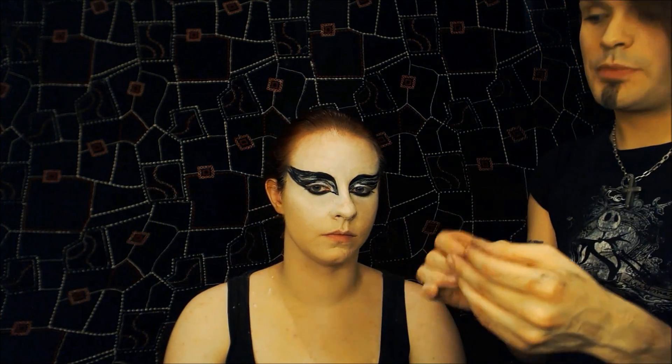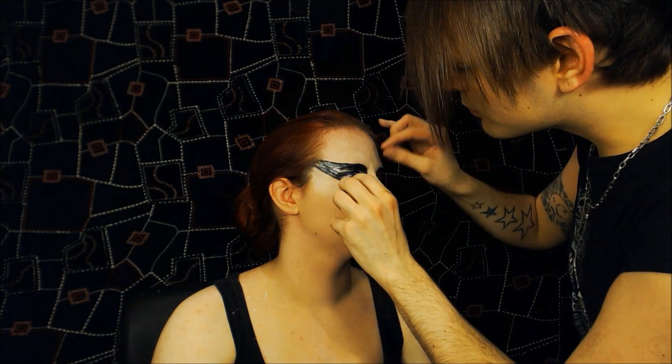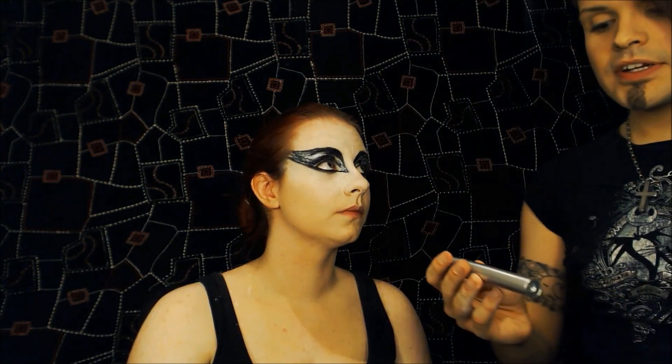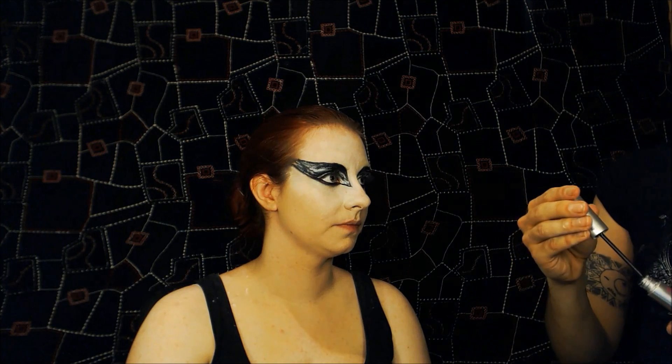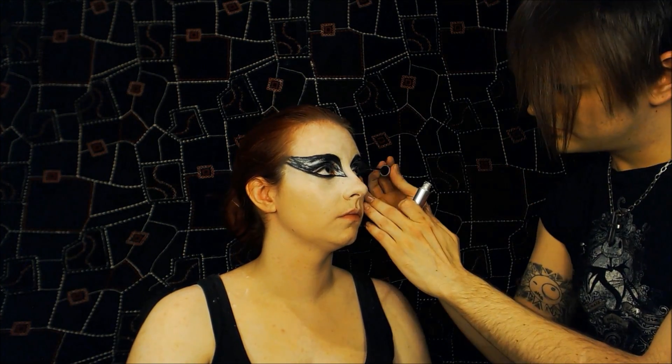I'm then going to take a medium false eyelash — so not insanely thick, just to add an extra bit of depth to the eye — and I'm just going to apply those to my model's natural lashes. Now I'm going to take some Maybelline Illegal Length Mascara, because this stuff is amazing, and apply it to my model's lashes and the false lashes, just to bond them together — it'll make them look that extra dark, extra thickness. So by then you should have a nice flutter going on, not ridiculously long, just elegant.